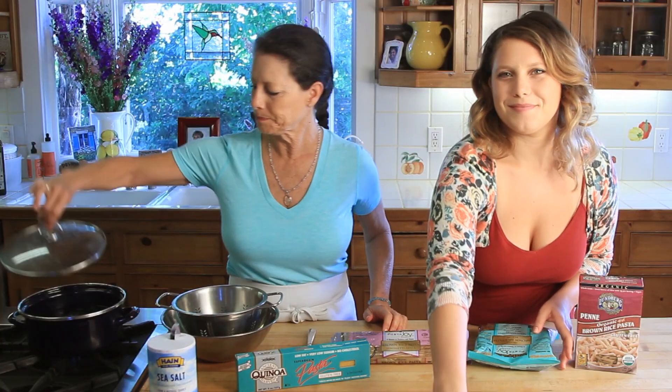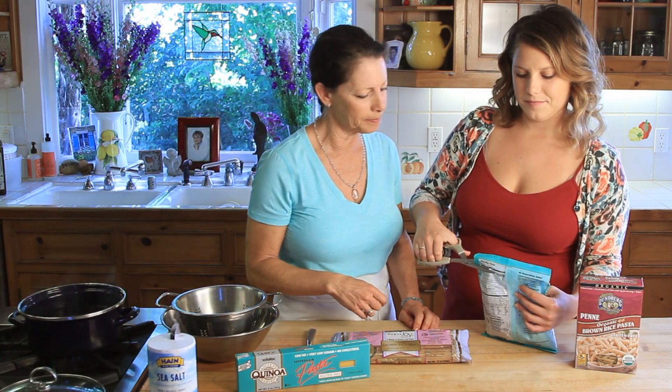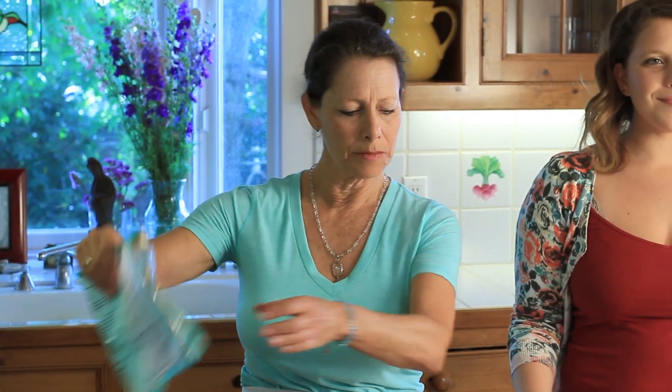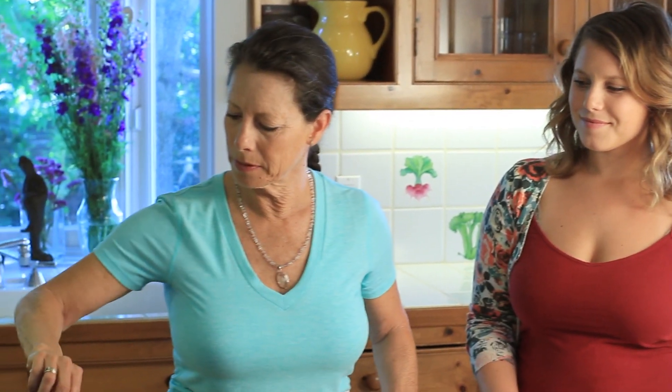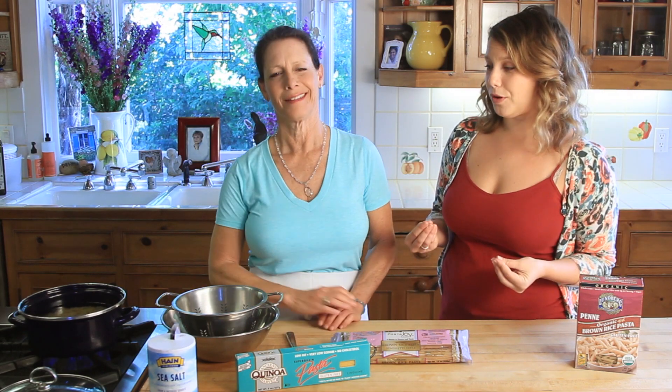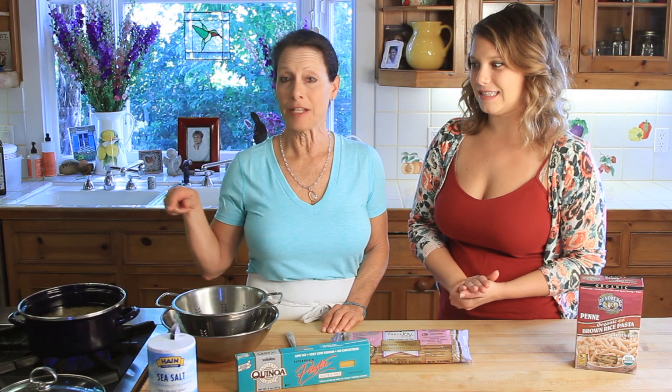We've got a pot of boiling water here and we're going to open this package up. This package will serve anywhere from six to eight people. We're going to put this in the boiling water and stir it up. We're going to let it come back to a boil — that's the key. You let the pasta come back to the boil, then time it for seven minutes. Do not cover your pot at this point. Every few minutes take your fork and stir it to make sure it's not clumping or sticking together.